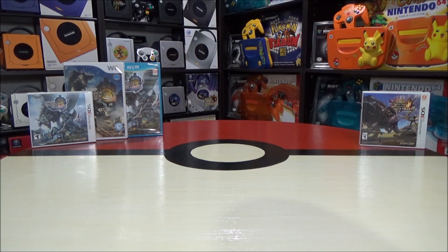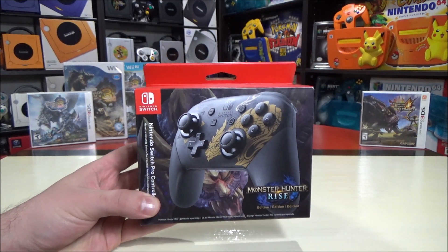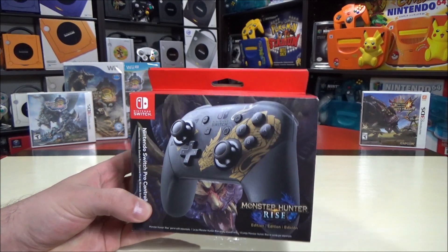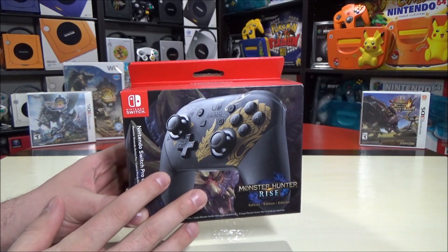As part of the celebration of the release of Monster Hunter Rise, we get this special edition Pro Controller, which is honestly one of the best controller designs I have ever seen. Hey Nintendo fans and collectors, Lithium here from my channel Nintendo Collecting. Monster Hunter Rise released yesterday, I'm finally happy to have this in my hands.